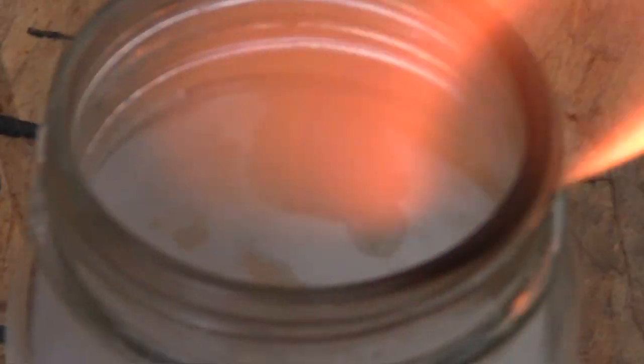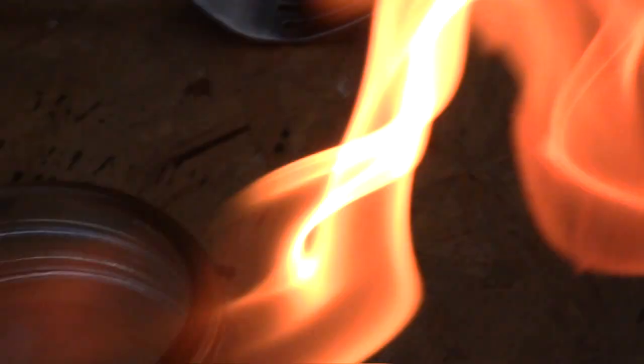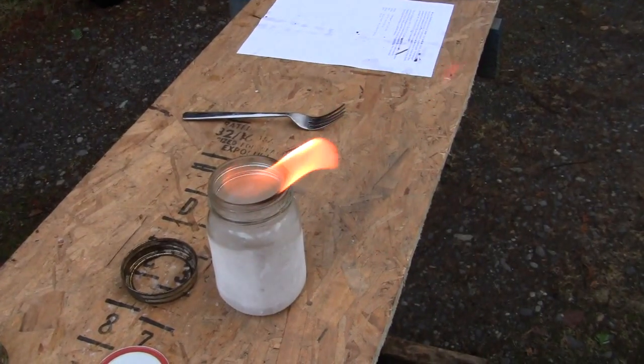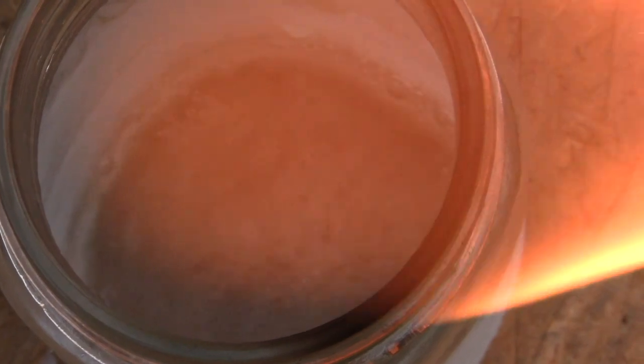You'll notice it doesn't burn inside the jar itself — there's no light coming from the jar. That's because there's no oxygen in there for it to burn; it's too much propane. As soon as the propane comes up over the edge, it mixes with a little bit of air that's blowing — there's kind of a slight wind here, and that's what's causing it to flame up on the outside. You can see in there, that's liquid propane boiling.